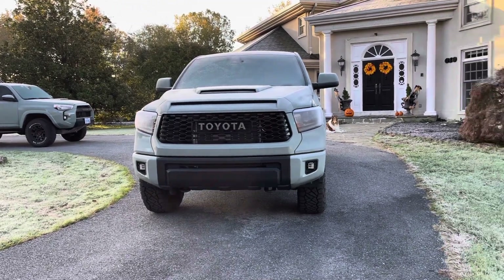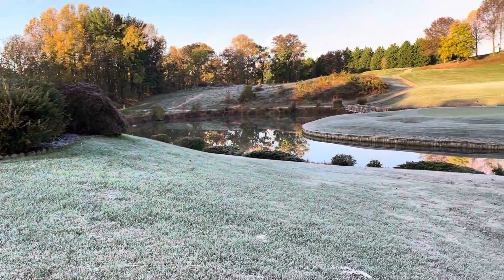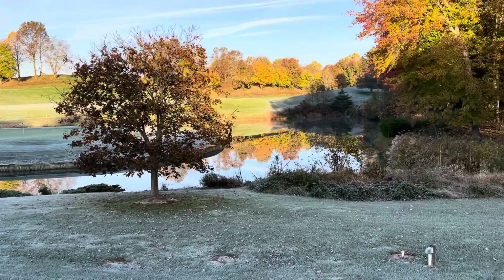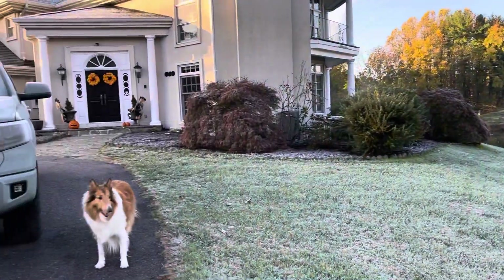Hey YouTube, Untamed here. So it is beginning to feel a bit like fall and winter is coming. We're starting to feel that with the morning frost out here, which allows for some pretty beautiful mornings. So I figured I'd share that with you.